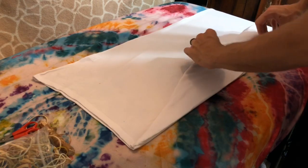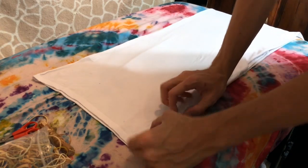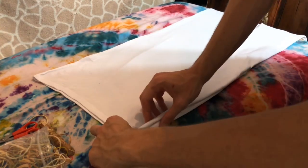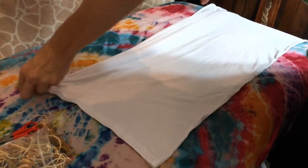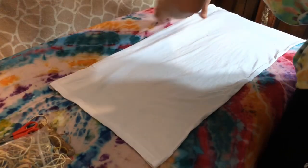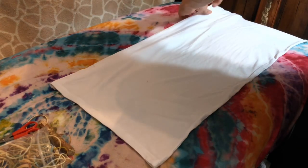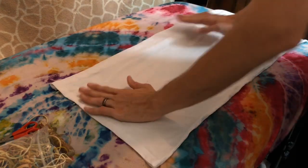It might be kind of hard from the camera angle, but I am folding from the back of the mandala to the front, just because I've noticed it helps a little bit to keep a straight line. This might be a little tricky with the flip here — probably gonna have to straighten things out a little bit. Just make sure that your lines are kept straight and your surface area is kept flat, and you should be all right.